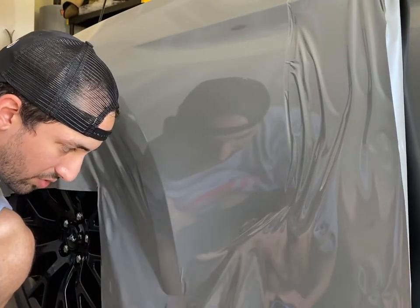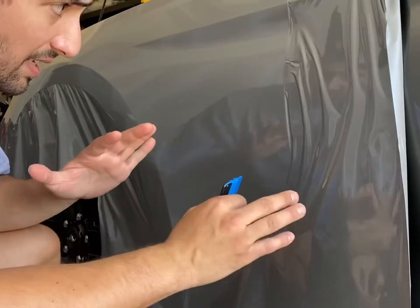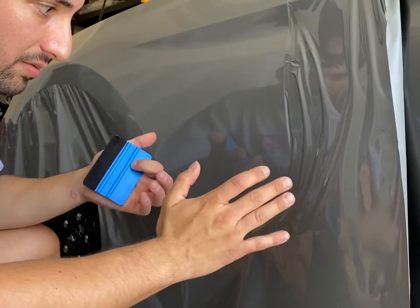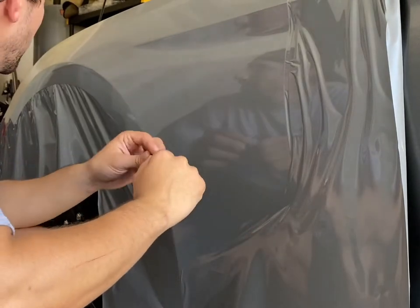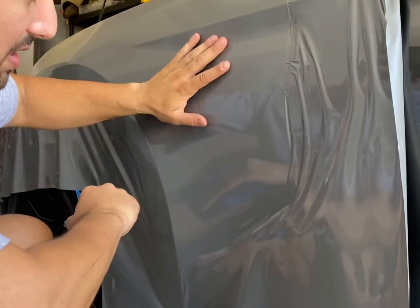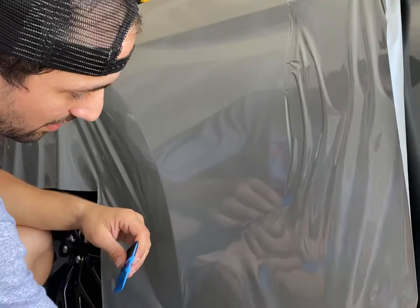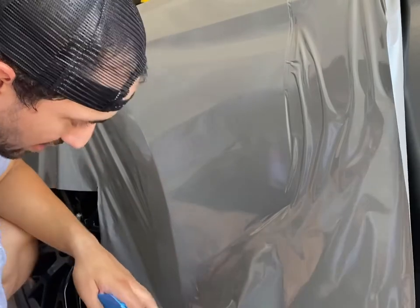You can stretch the vinyl about 10 percent without any distortion in color. It depends on the color you're using — if you're using a metallic or chrome, those are much more rigid films with a pattern in them, and you're more likely to show distorted color when you stretch those. Gloss is pretty much the easiest to work with in my opinion. If you work with matte finishes and over-stretch, it might start to look gloss. Gloss will just look lighter or faded if over-stretched, so really don't stretch more than 10 percent, but do stretch a little to get the wrinkles out.